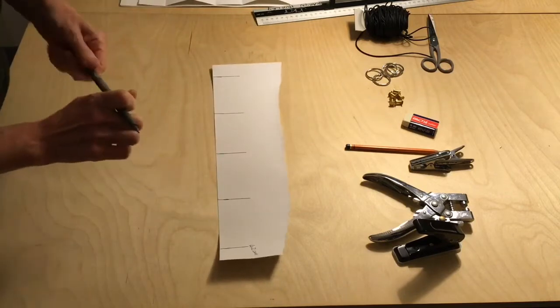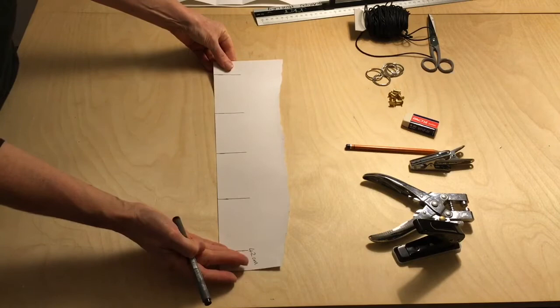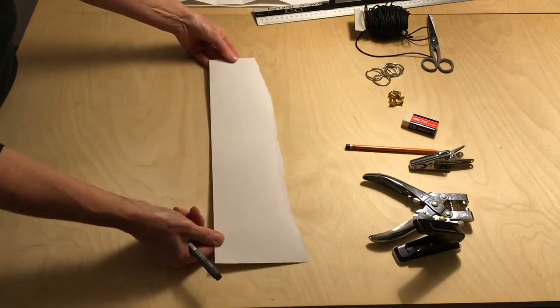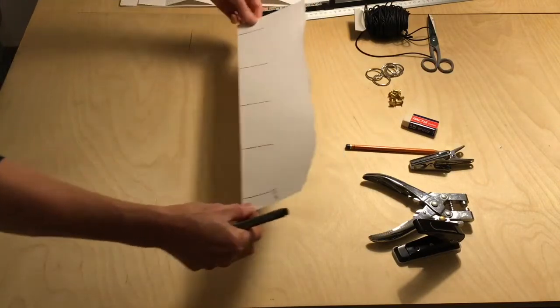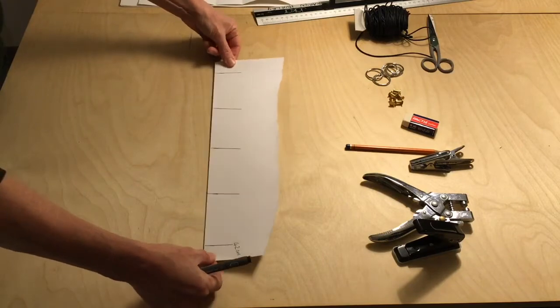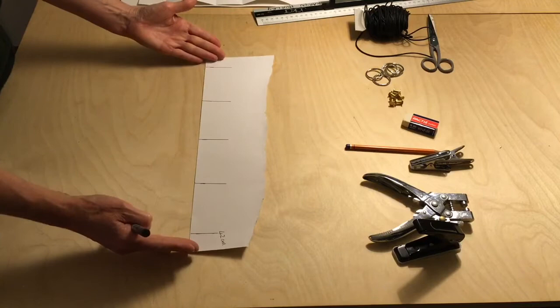With the marks on the page it's now very clear that this is the correct side of the template and the correct edge, so I won't be able to use it the wrong way by mistake. As I punch my signatures of four pages I can line this up with the next slot and punch the next four, and it will always be in the same direction.